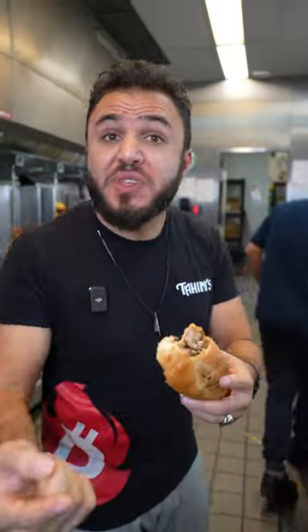This is the best chicken hearts and gizzard sandwich I've ever tried in my life. Let me show you how it's done.